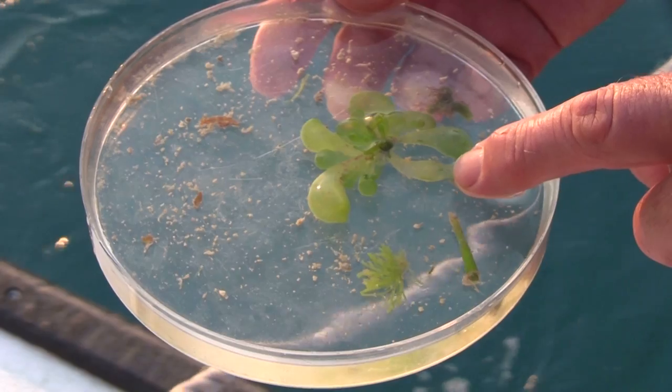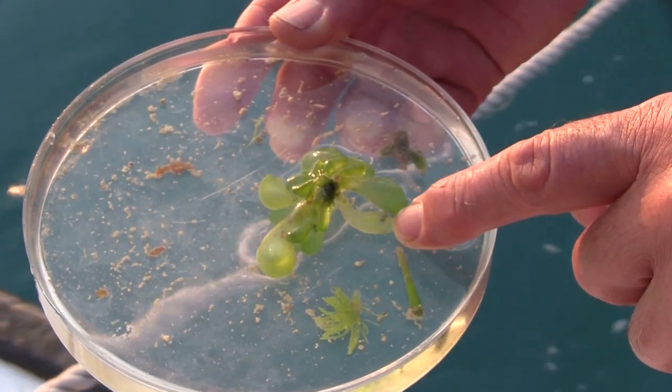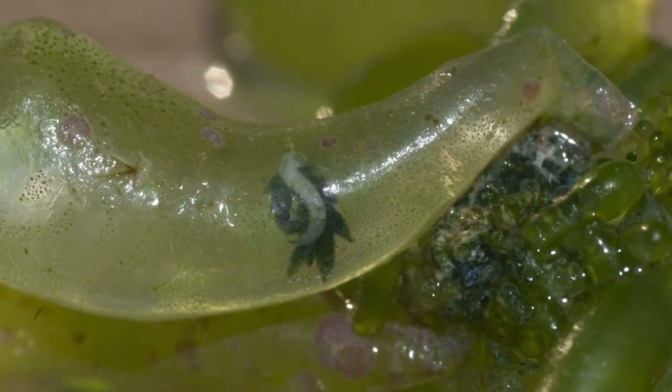Just at the end of my finger is a small mollusk called a sap-sucking slug. These animals don't have a shell and generally have chemical defences, but they've also got some other neat adaptations for survival.